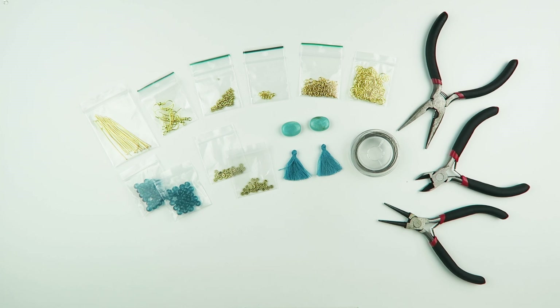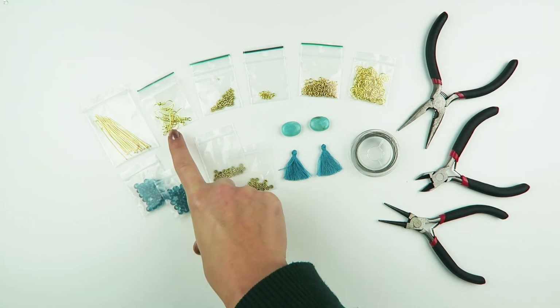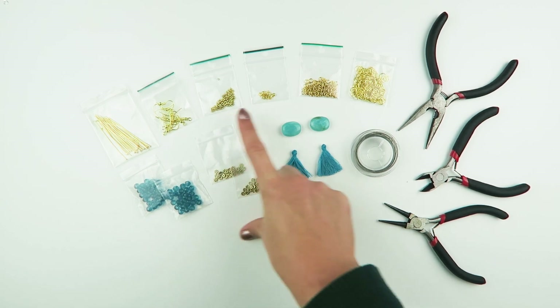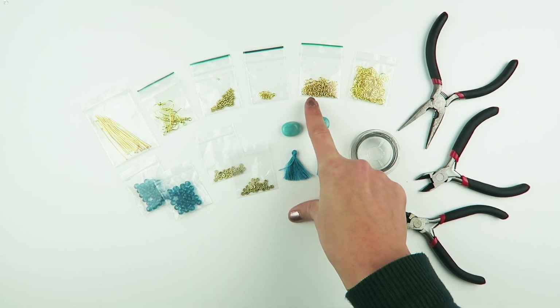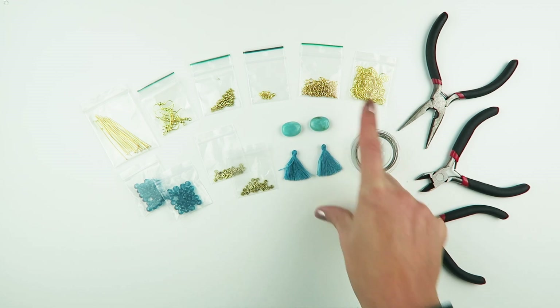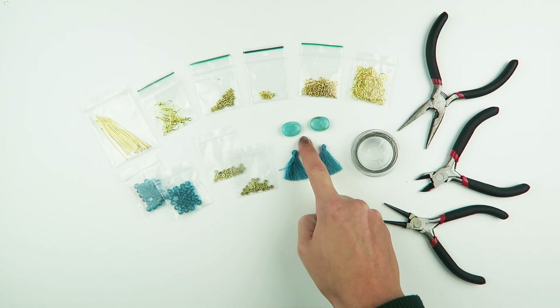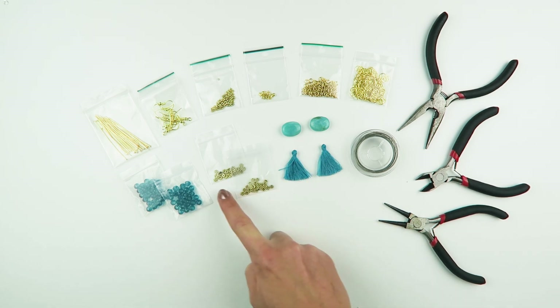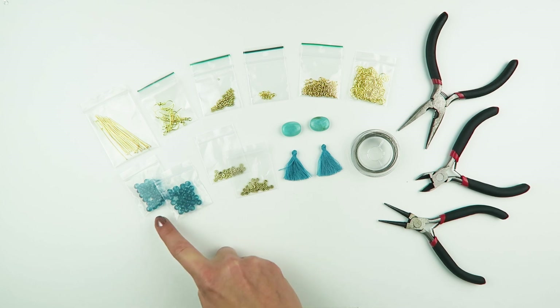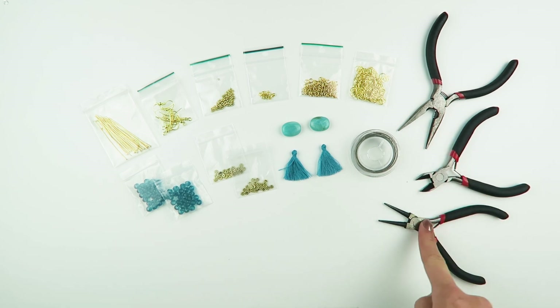For these earrings you're going to need the following materials: head pins, earring hooks, crimp beads, ball chain end caps, 4mm jump rings and a 6mm jump ring, steel thread, 2 tassels, 2 gemstone beads, 2 packets of spacer beads and 2 packets of the 6x4 faceted beads. You're also going to need flat pliers, cutting pliers and round pliers.